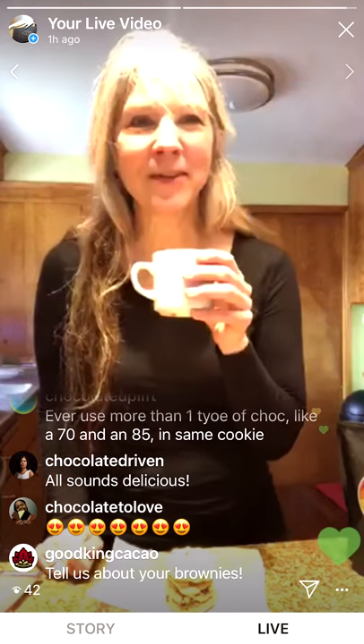I'll post pictures of the cookies when they come out. Thank you all so much for joining — I'll put the recipe on both Finding Fine Chocolate and on my Instagram, and that will populate over to the Finding Fine Chocolate Facebook page. When this is all over we can all get together and share cookies — or just share chocolate. Thanks so much, talk to you soon!